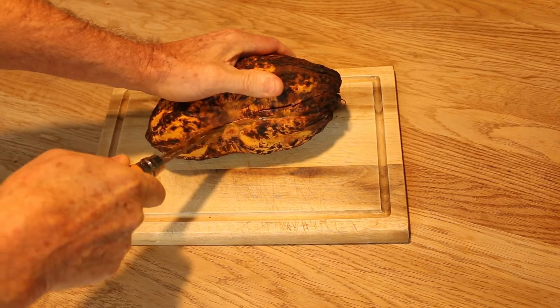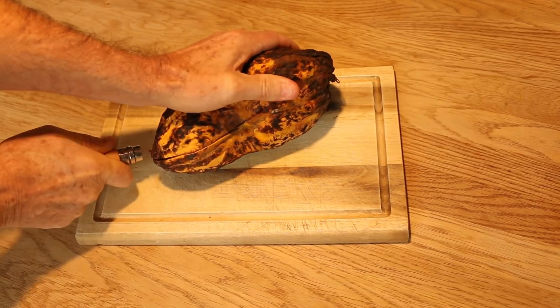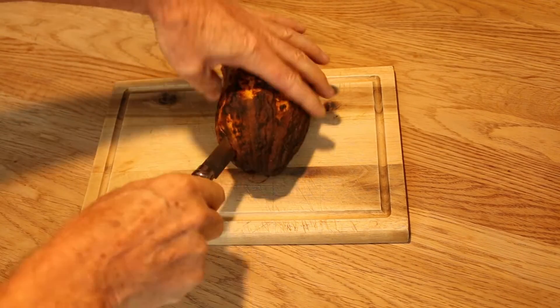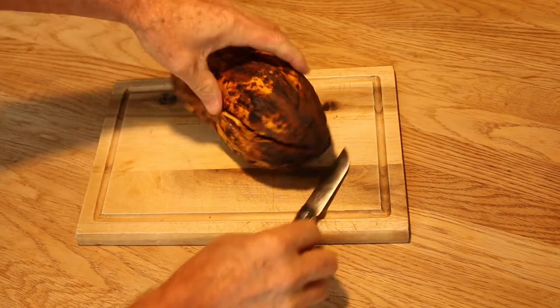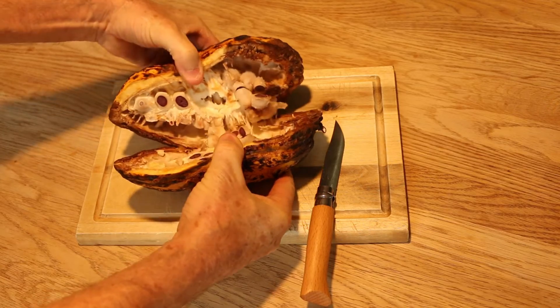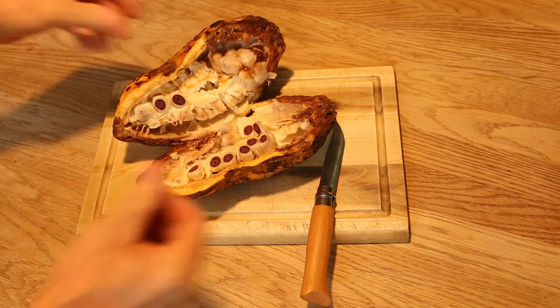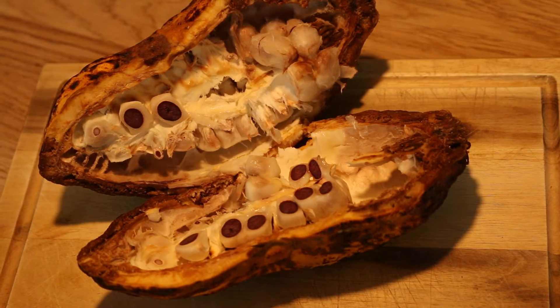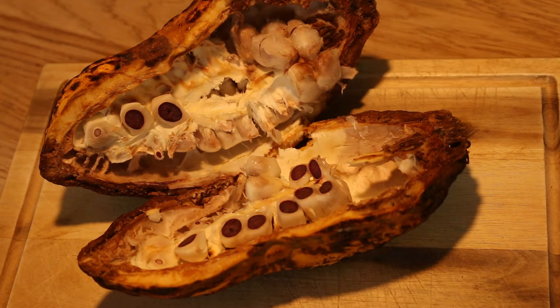It's quite tough — I'm going to cut my fingers off. Oh, that's interesting. There are the cocoa seeds, I guess. I cut through some of them — yeah, I have. It looks like...